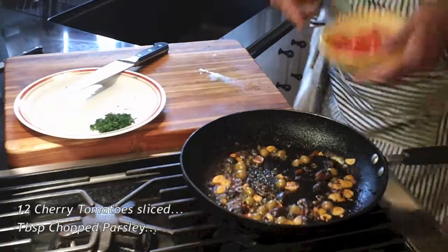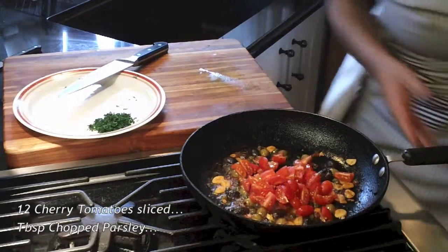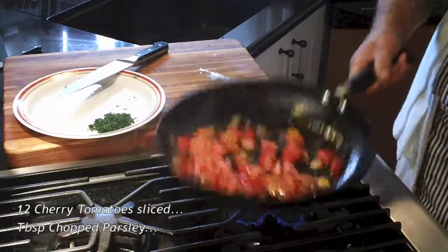Now that it's cooked down, I'll add my cherry tomatoes and stir them around for a minute or so.